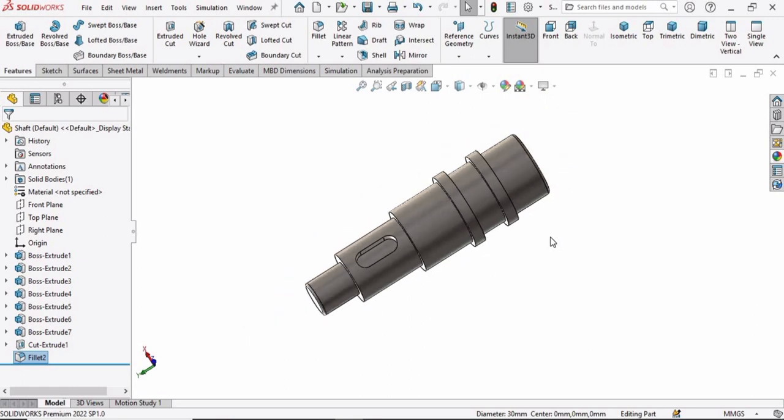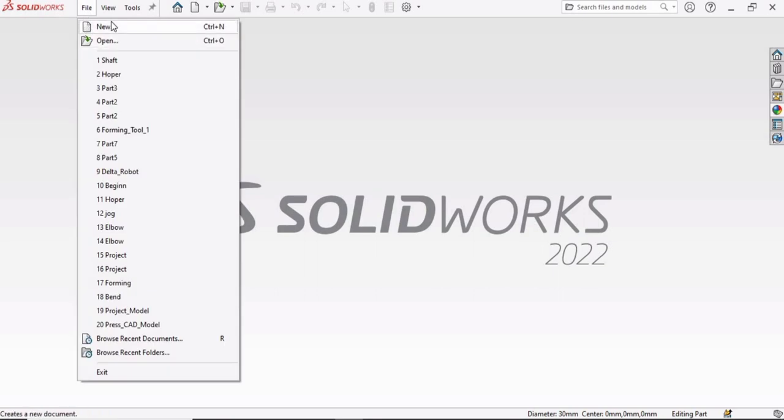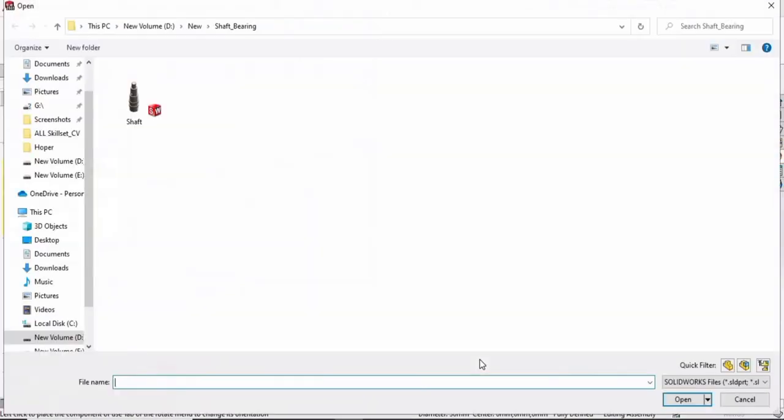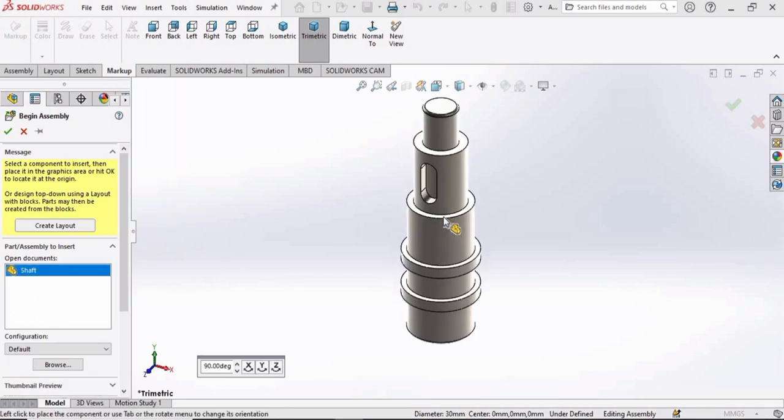Cross this window, then select File, click on New, but this time select Assembly and click OK. This window will automatically appear — double-click on the shaft to insert it.